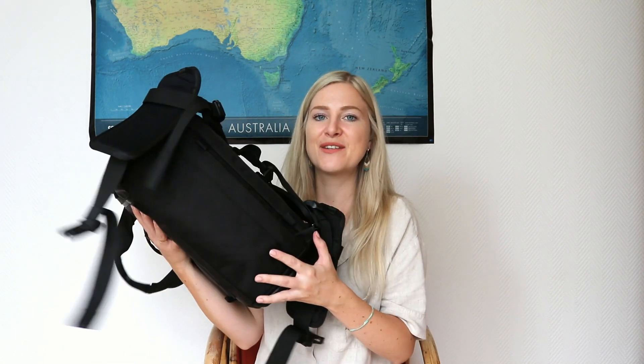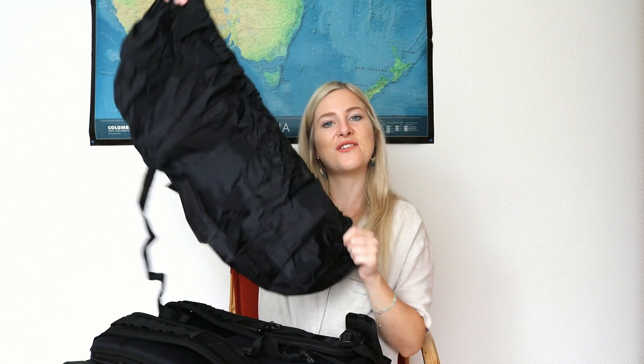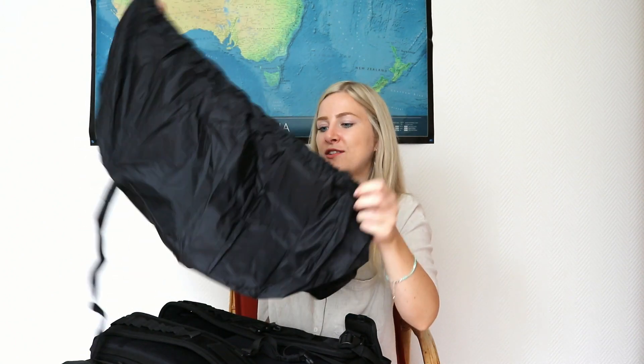One more great thing: on the bottom there's a little zip and inside you'll find a rain cover for your backpack. The backpack is already pretty waterproof, but if you're hiking somewhere tropical with heavy rain, you can put this cover on and all your equipment will be safe.